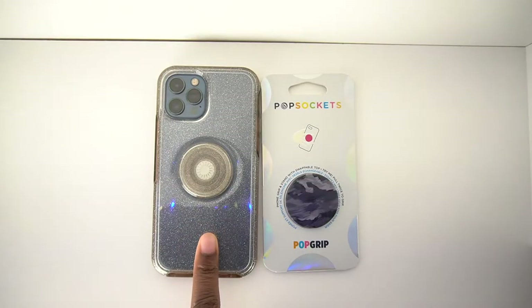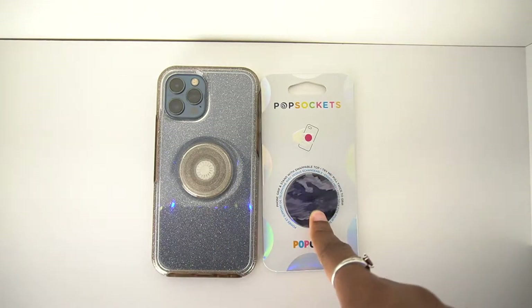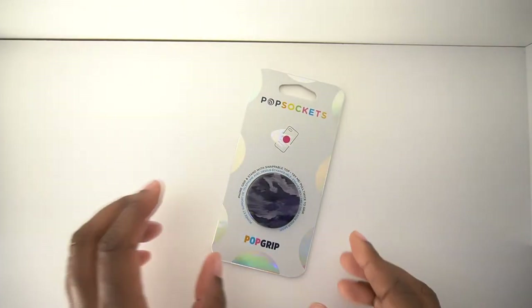So here we have my phone with the Otter Plus Pop Stardust case and the Hyde & Chic Pop grip. Let me just move my phone off to the side.